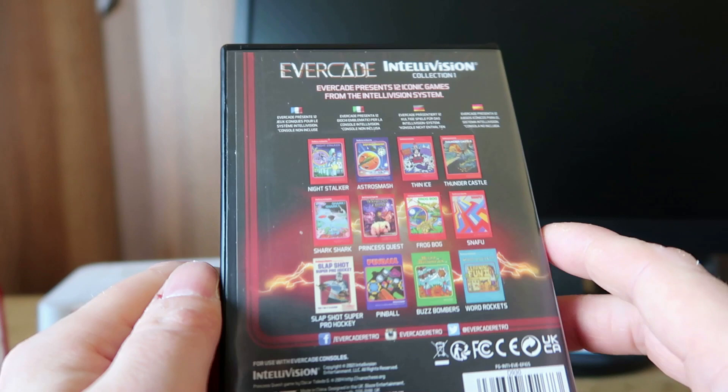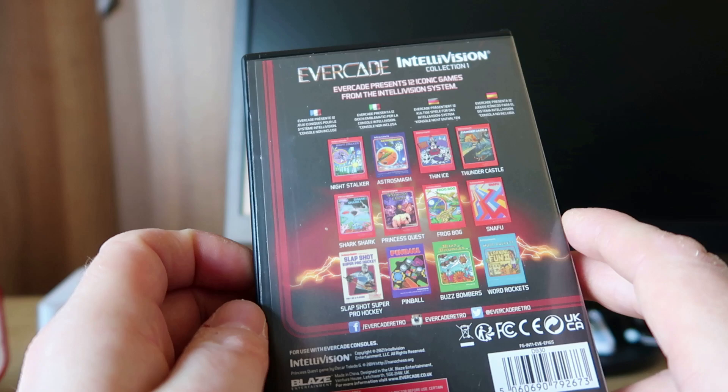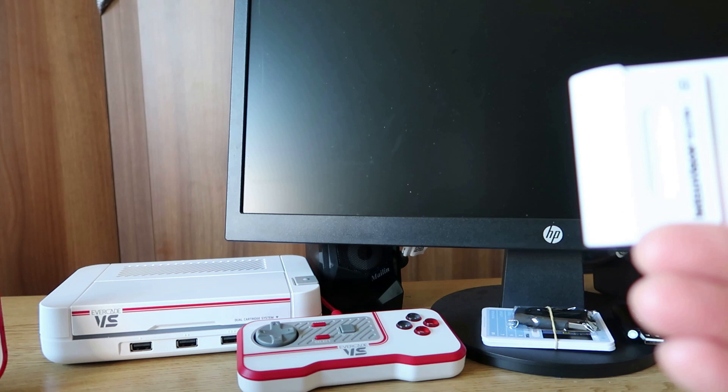The games are: Night Stalker, Astro Smash, Thunder Castle, Shark Shark, Princess Quest — which is a homebrew — Frog Bog, Snafu, Slapshot, Super Pro Hockey, Pinball, Buzz Bombers, and War Rockets. I didn't have an Intellivision growing up; we were more Atari 2600.